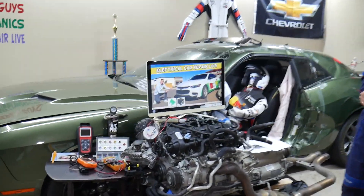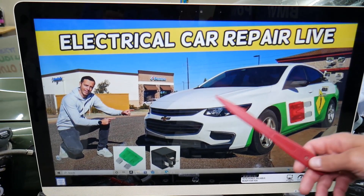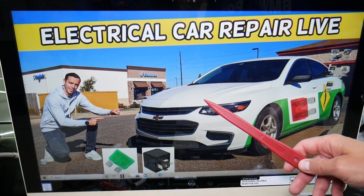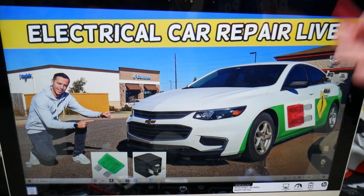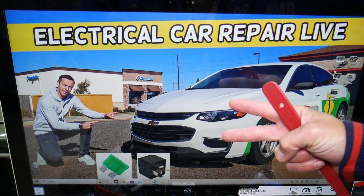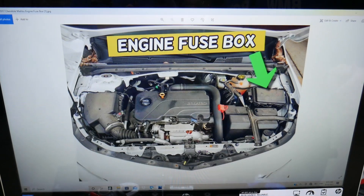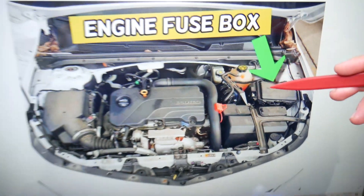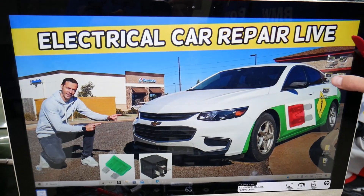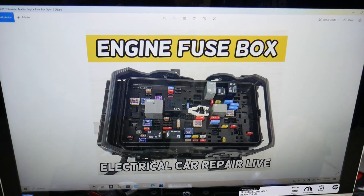The ignition switch relay — we're going to demonstrate here on this 2017 Chevy Malibu, but even if you have a different year it should work as long as it's that generation. You have two different fuse boxes in this car. The one we need is right under the hood. Open the hood, face the engine, and on the right side you have a fuse box under a cover. Open that cover and you will see a fuse box like this one — this is the same one just from a different angle.